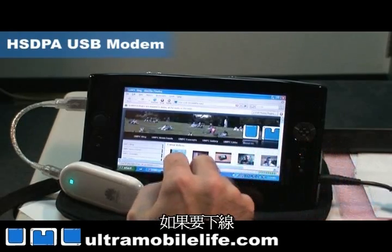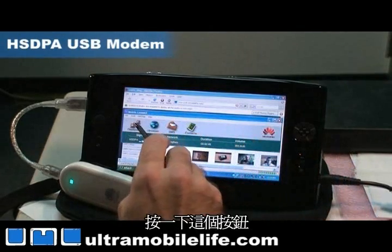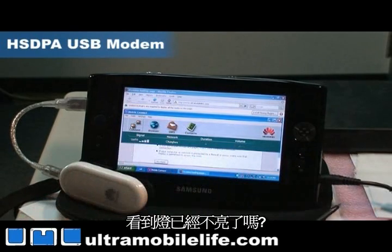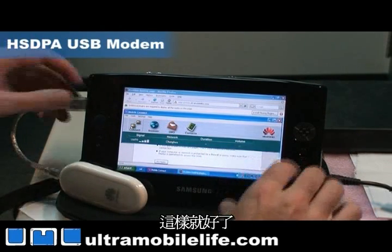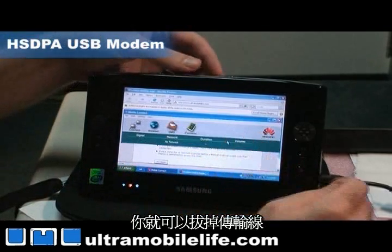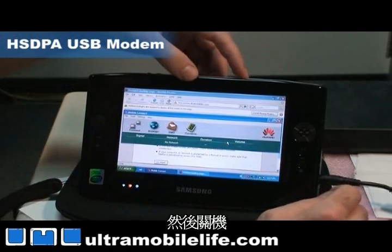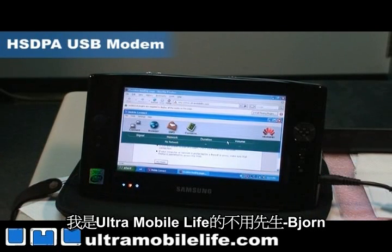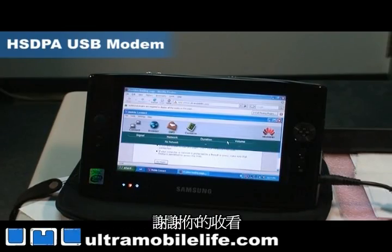And to disconnect, all you have to do is hit the button here and hit disconnect. You can see the light turned off and you're ready to go again. So you can unplug it and turn off your device. And that's it. This has been Bjorn from Ultra Mobile Life — thanks for watching.